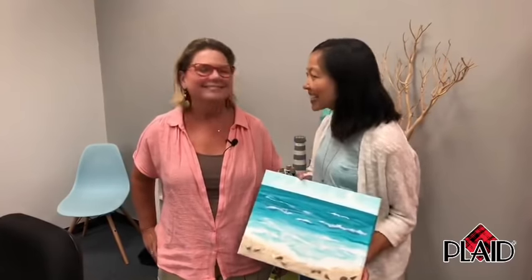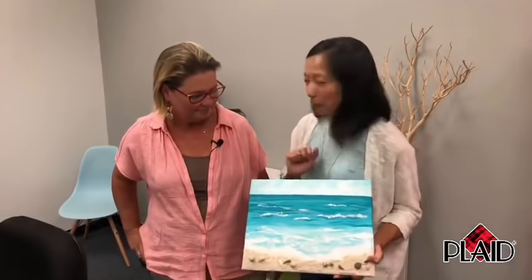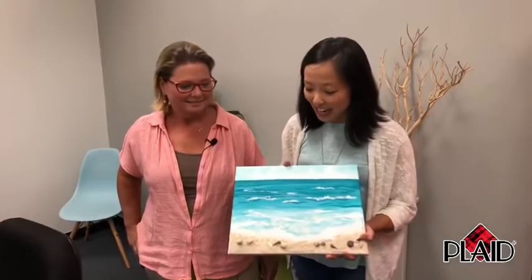Hi everyone and welcome to Paint with Plaid. If you're new, we're super excited to have you. Paint with Plaid is our series of Facebook Live streams where we show you how to paint a beautiful painting in just about an hour. If you're not following us yet, please be sure to do so on Facebook — we're Plaid Crafts.